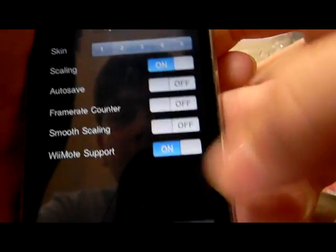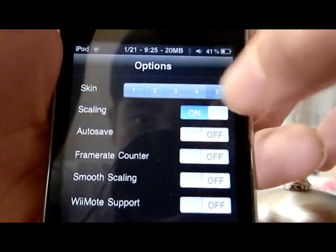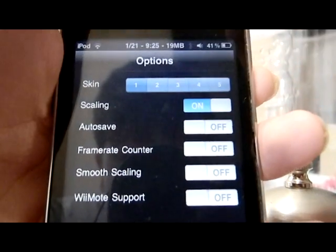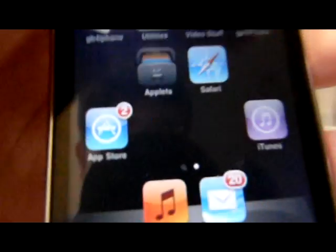When you open GBA4iOS it will look like this at first. What you need to do is go to settings and set the skin to skin one, which enables Wii remote support. Then press the home button and open GBA4iOS again.